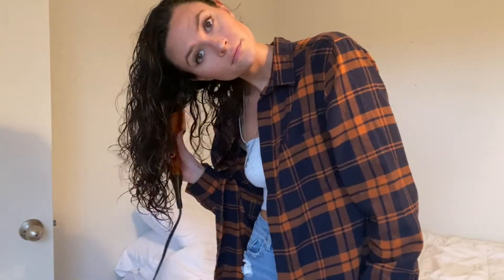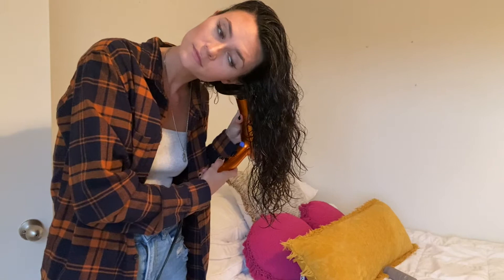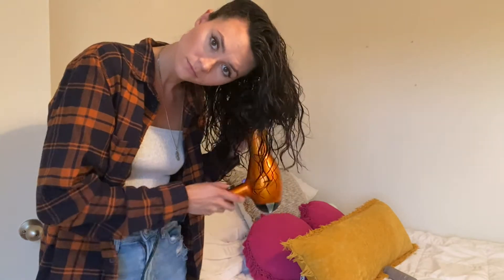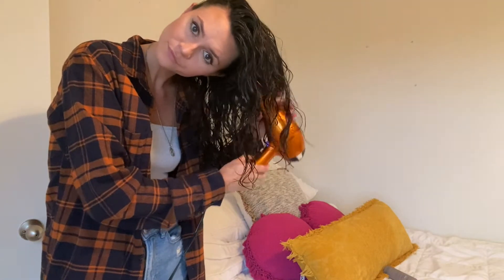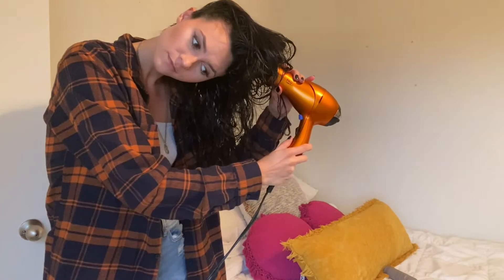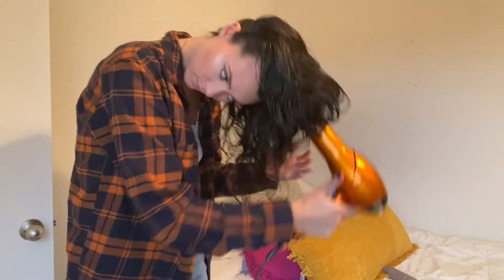Now we are going to take our diffuser and attach it to our hairdryer — mine are both Conair, I've had this hairdryer forever. What you're going to do is leave the hairdryer off, collect a small section of hair into the diffuser, and then turn it on to low warm heat for a couple seconds. Then turn it off again and release your hair. By doing this, you minimize frizz as much as possible because you won't have air blowing on your hair when it's not in the diffuser. Once your hair starts to get more dry, you can start adding bigger sections into the diffuser.